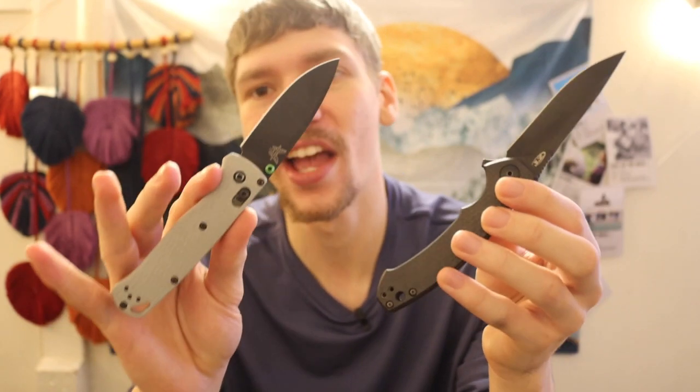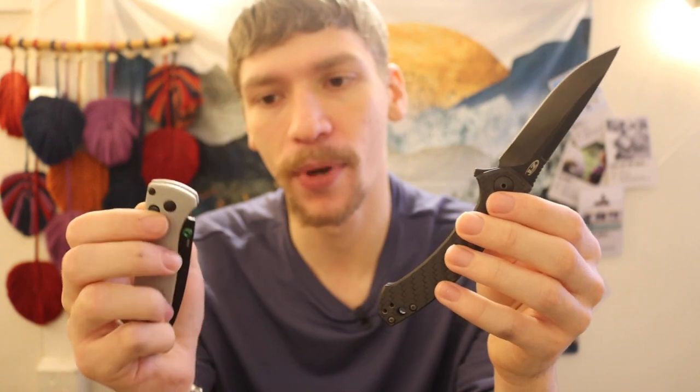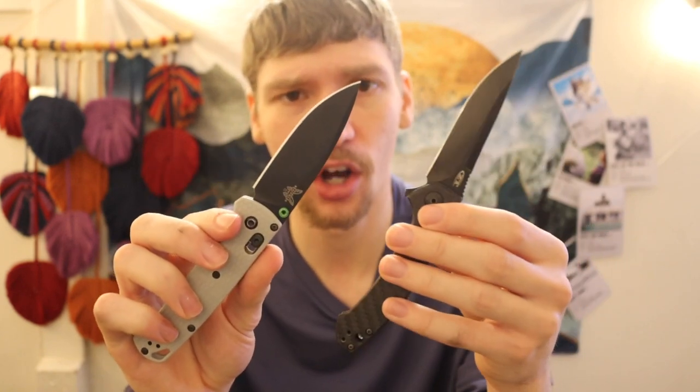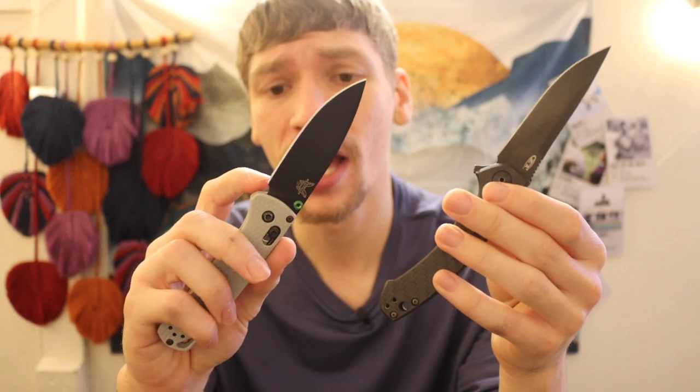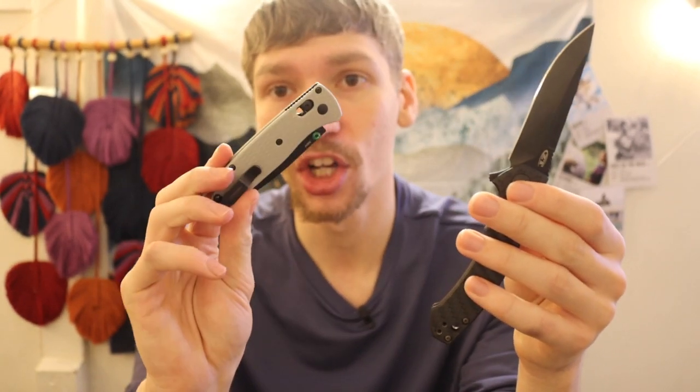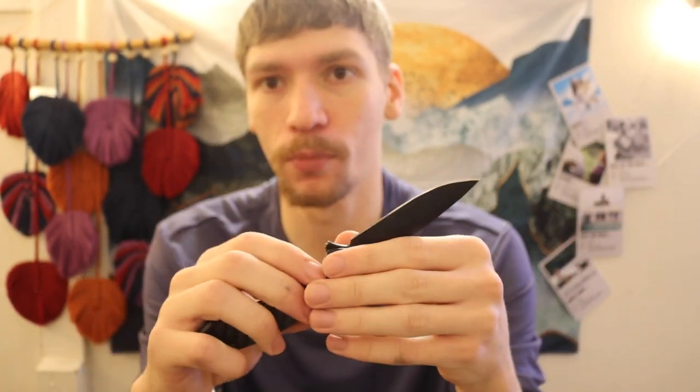We have an old-school Blade HQ limited edition Benchmade Bug Out here, which is in CPM-20CV. At the time of release it was about the same cost as a normal Benchmade Bug Out — I got it for around $149. But nowadays a standard plain-jane CPM-S30V Benchmade Bug Out will run you about $200. So this particular one is a bit of an anomaly since it was a higher-performance version for the same price as the lower-performance version.